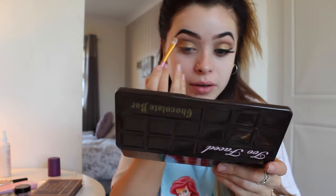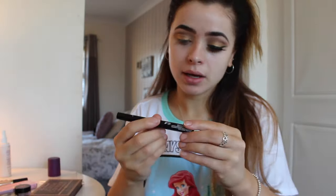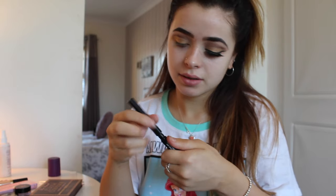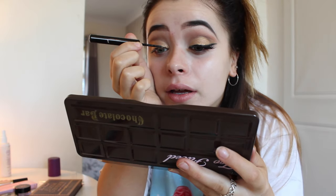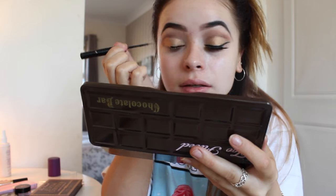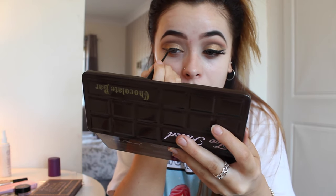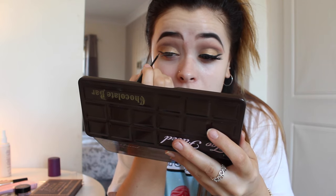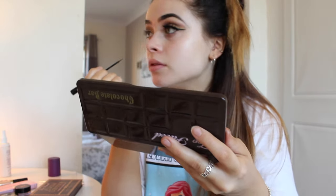Now I'm going to take the shade White Chocolate and put that under the brow bone. Then I'm taking my NYX Matte Liquid Liner and doing a wing — I'd say medium thickness, because the lashes I'm going to apply are quite thick. So I'm going for a reasonably thick wing, but not so thick that you can't see my eyelid anymore. It just needs to be a little bit longer.